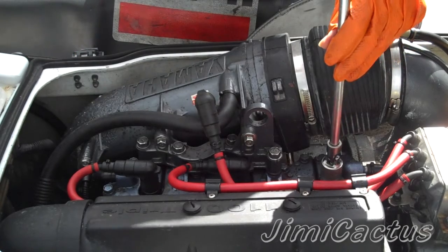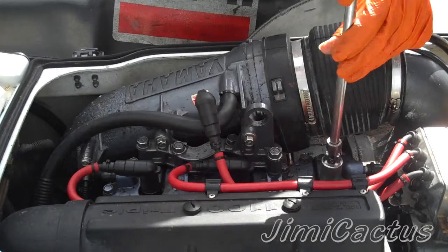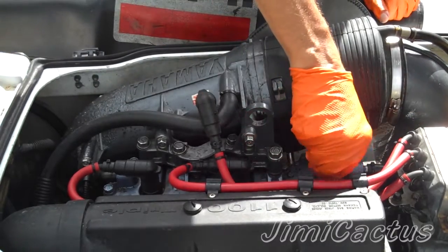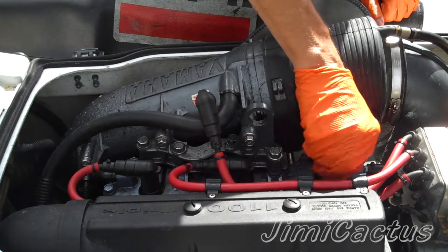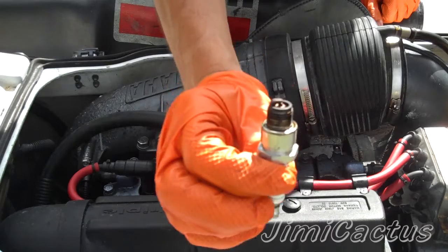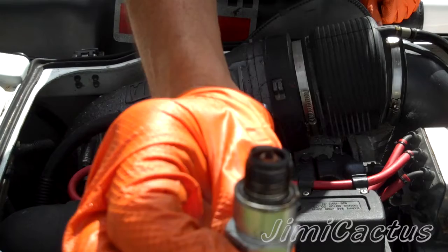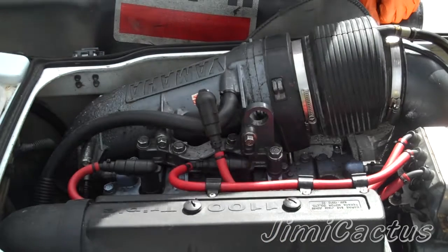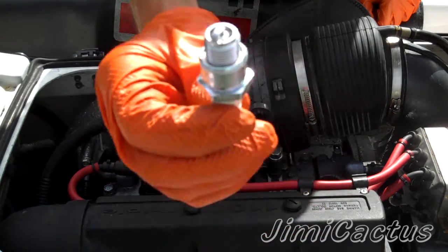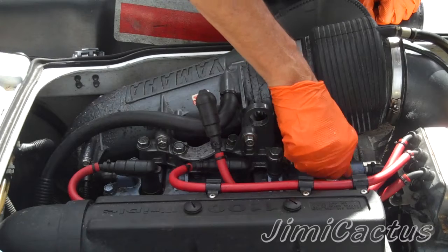Put your socket and ratchet on and twist that out until it's finger tight, then you can take it out. Take a close look at that plug — it's definitely time to change it. Put the brand new plug in and again do it finger tight first.